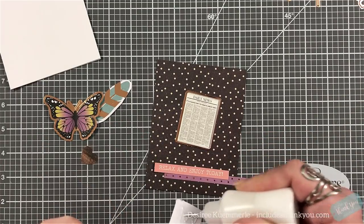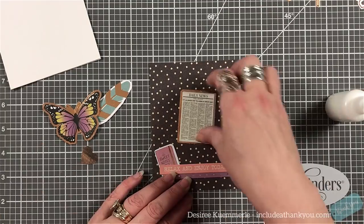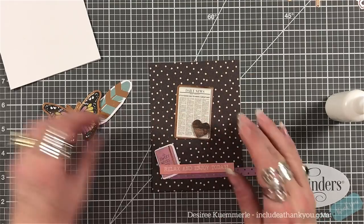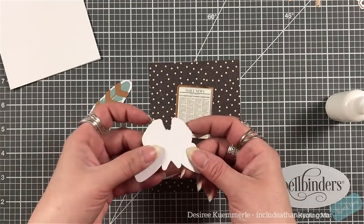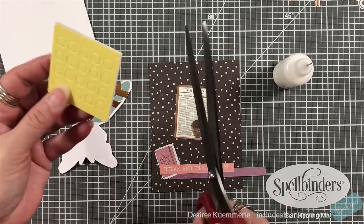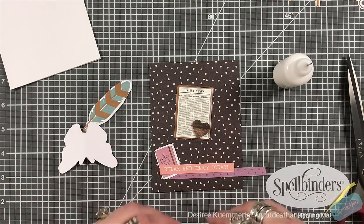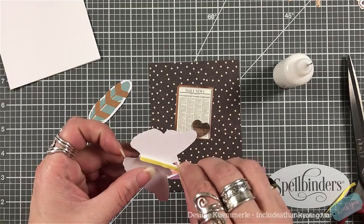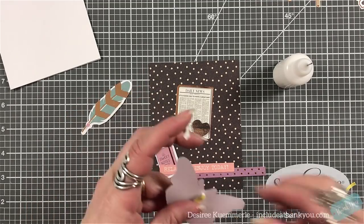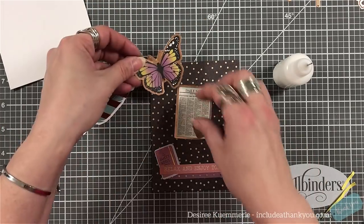After I grabbed a few things, I've got my sentiment and then one cardstock strip going across. I grabbed the Daily News image and I want to put one of the hearts on top of that, and then the butterfly. I'm going to bend up the wings because I love dimension, and I'm going to cut a slice off from the foam block in our kit and put that right up the center. This way I'll have some dimension on my butterfly even though I'm bending the wings up.